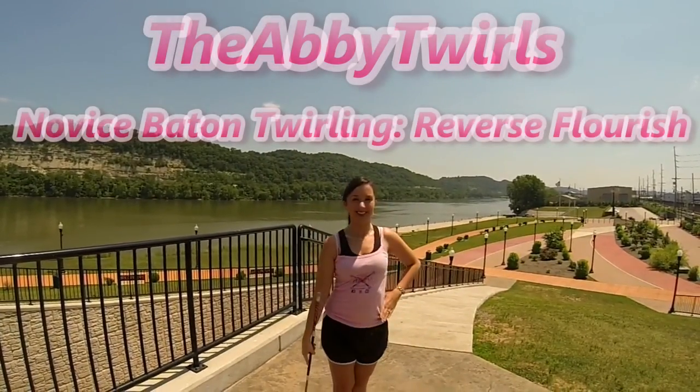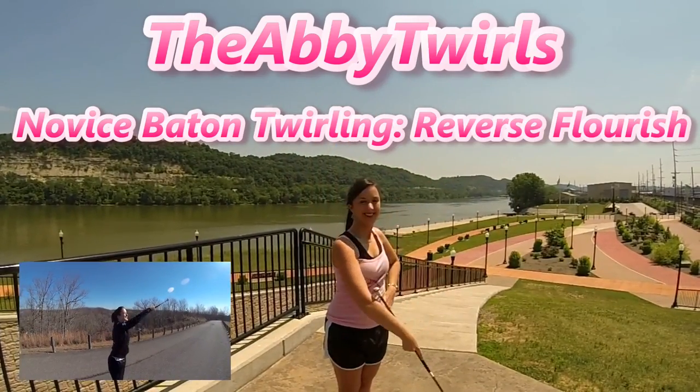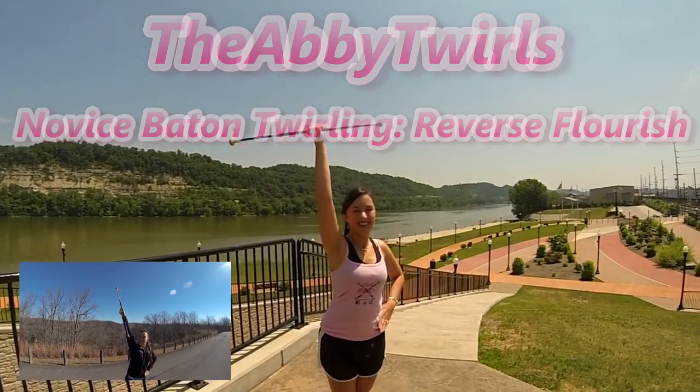Hey Twirlers, thanks for tuning in. Today I'm going to teach you how to do a reverse flourish. If you don't know how to do a regular flourish, click the link to learn how. Let's start practicing!